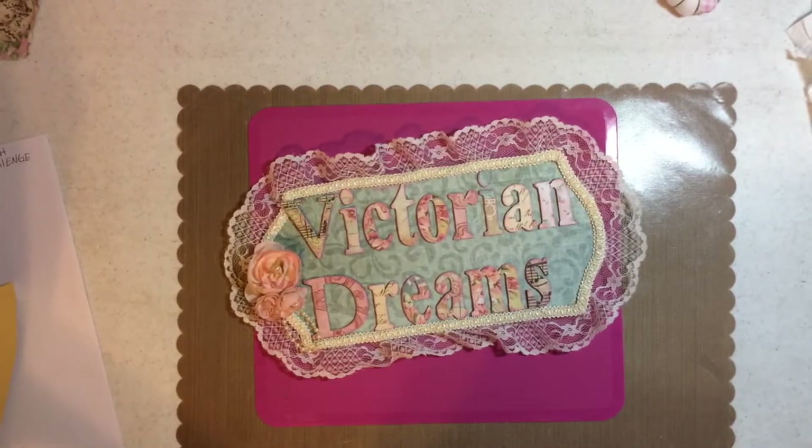Hi everyone, it's me, Leigh, with Victorian Dreams by Leigh. And it's Johnny, and if Johnny's in the house, it means we're going to do a drawing, right, John-John? Yes, ma'am.